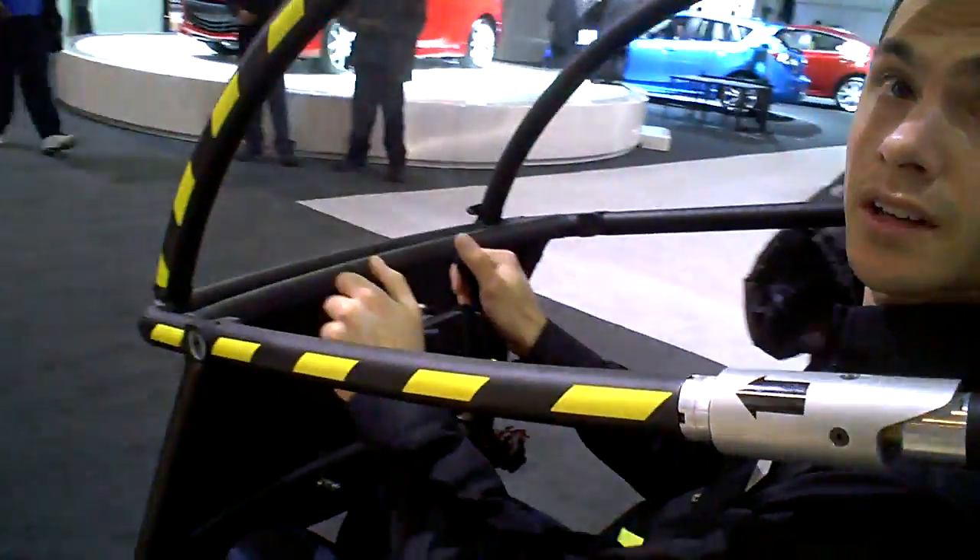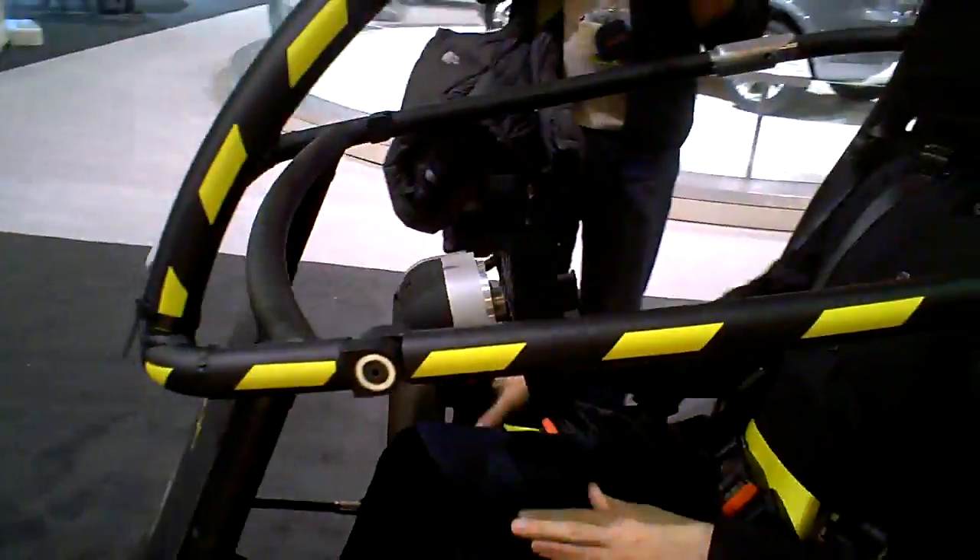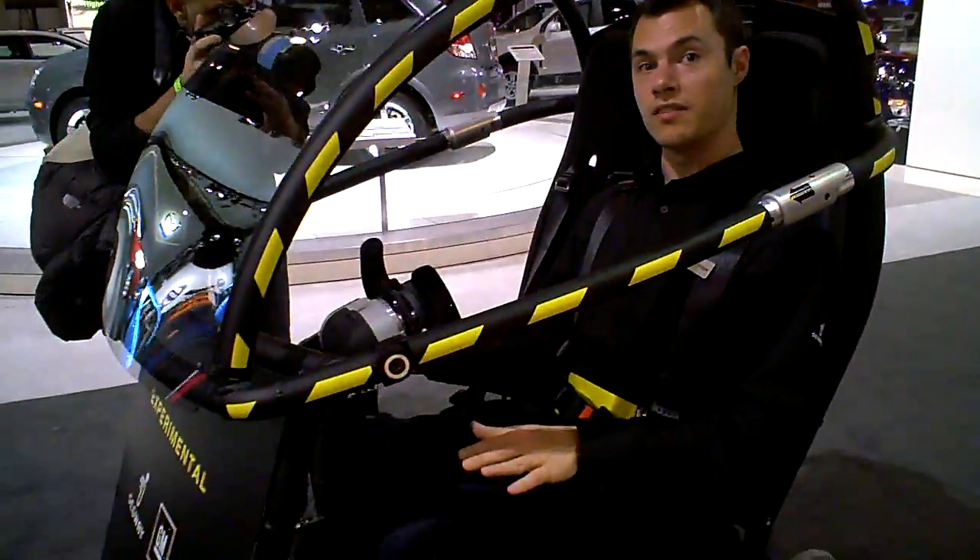If I pull it backwards, I'm going to move back. So because it's linked to the floor, I can control it a little bit with my feet.